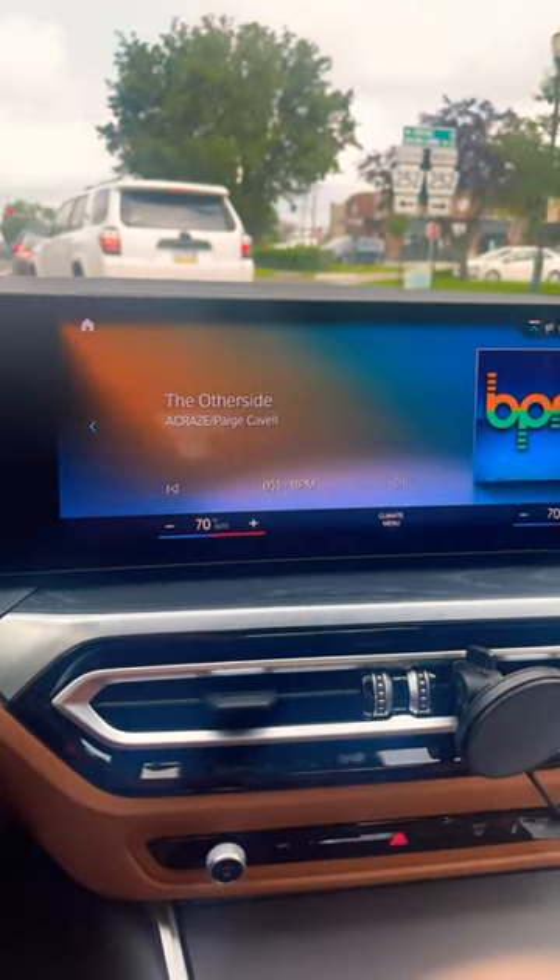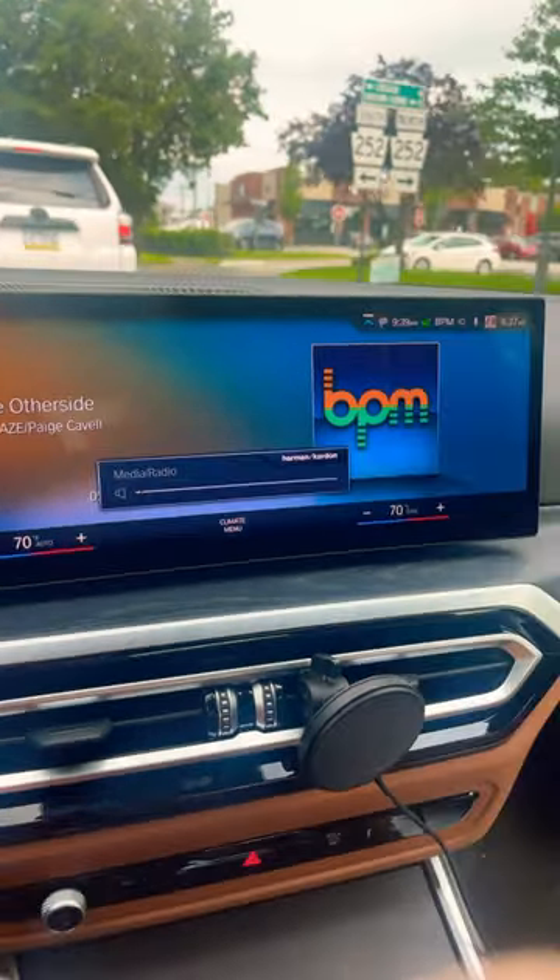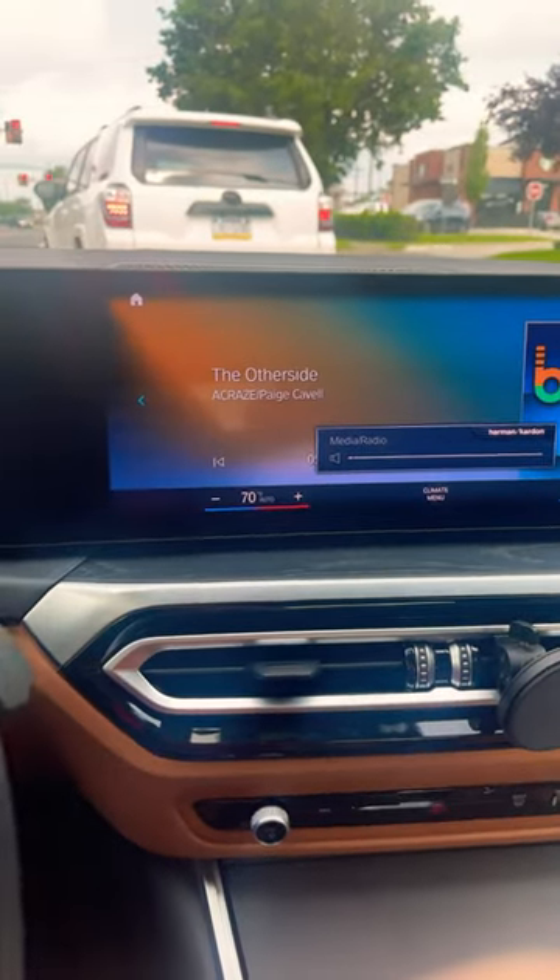Are you not a fan of iDrive 8 when this thing goes full screen and you just had to look at the general colors of it? Not a problem — you can turn it off.